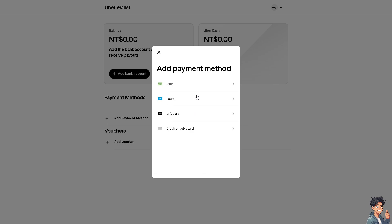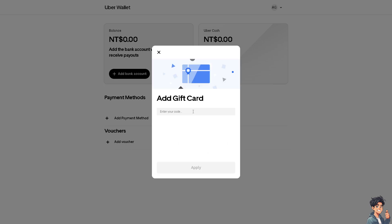By the way, you can also do this on your mobile device — it's the same process. Just look for Add Payment Method and click on Gift Card. Enter the Vanilla Visa gift card details and click Apply.